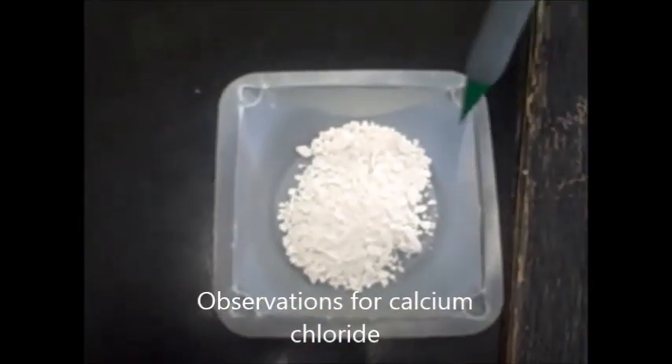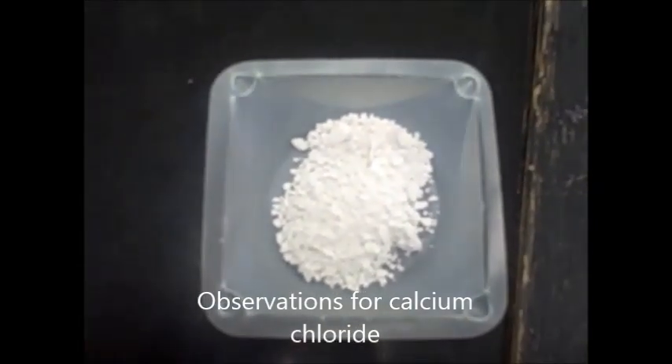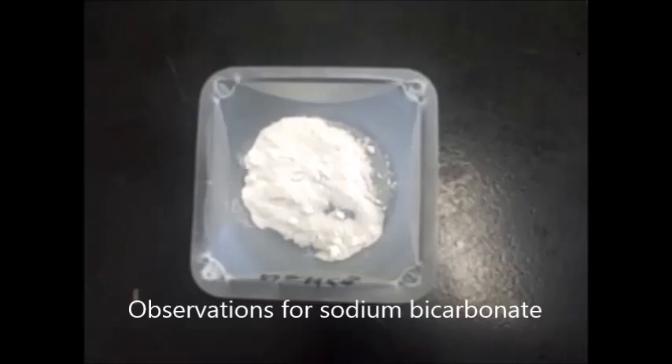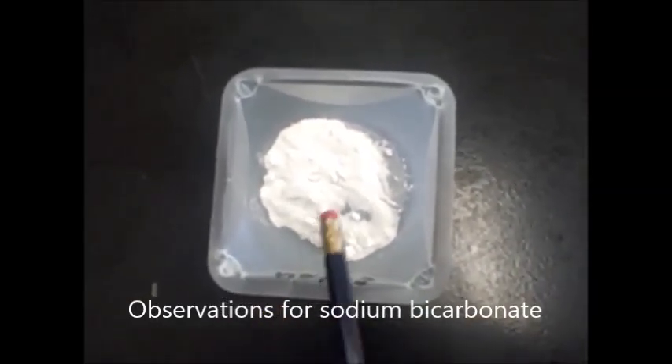All right, well, it's kind of like almost like rocks, kind of like little ones broken up. All right, this is the sodium bicarbonate, and it looks like snow almost, a little pebble inside, like snowballs.